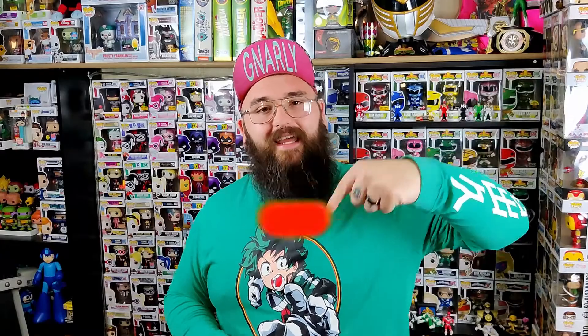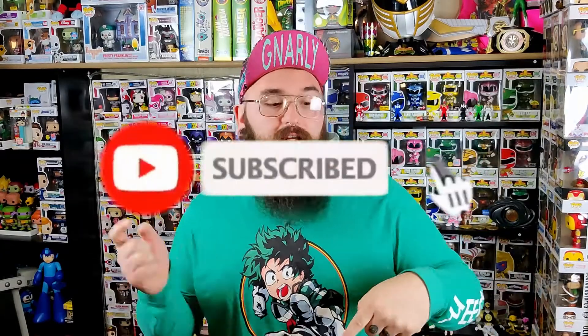Alright, so that's the end of the video. I hope you guys enjoyed it — if you did, leave a thumbs up; if you didn't, put a thumbs down. It helps the community grow. Make sure to slam that subscribe button down there and hit that bell right next to it to get all the notifications. Leave a comment below: do you think they should make more light-up pops?